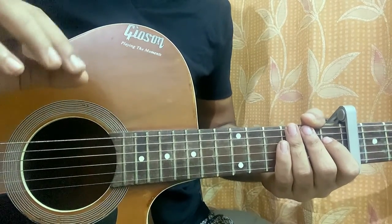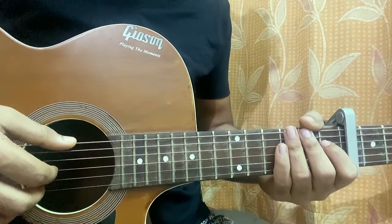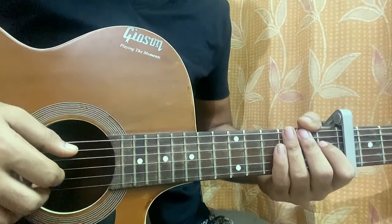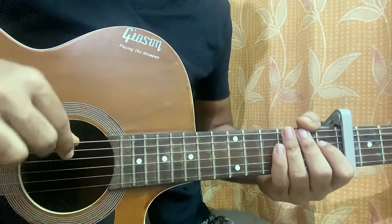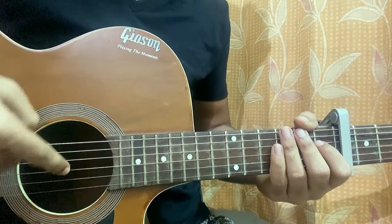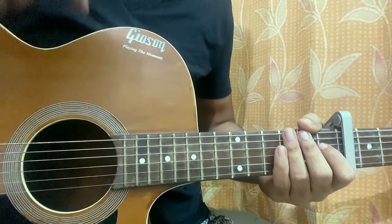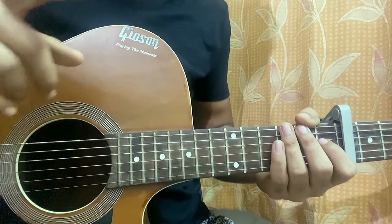Now let's have a quick look at the right hand. It's fingerpicking throughout the whole song, so it may just take a bit of time to get used to it, but once you do, anything will be super easy. The thumb hits the E, A, or D string — the top three strings are plucked by the thumb. The G string is plucked by the index finger, the middle finger plucks the B string, and the ring finger plucks the high E string. Pinky is useless.